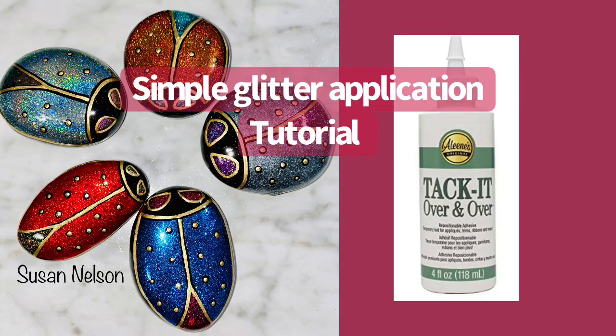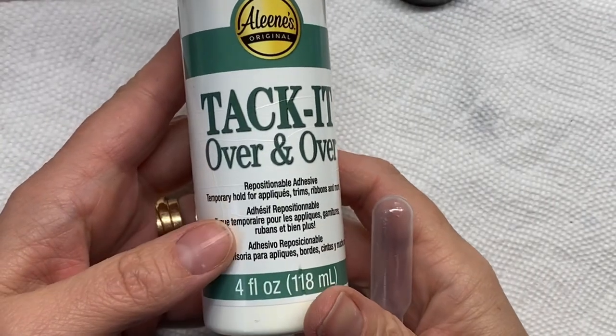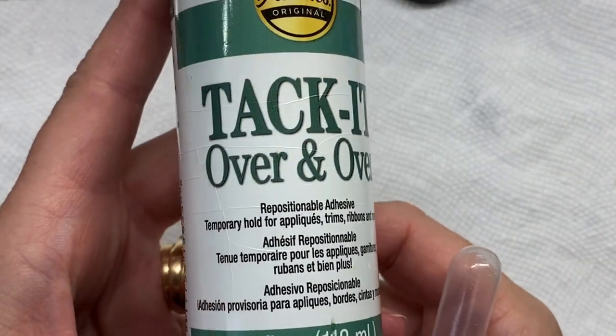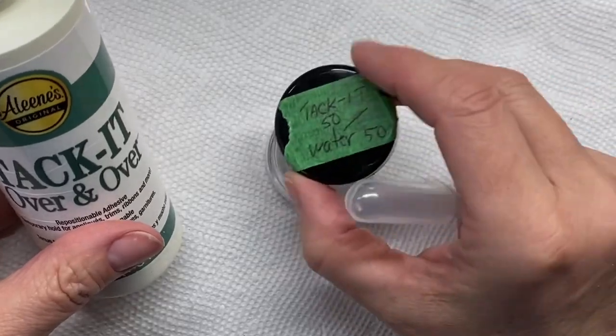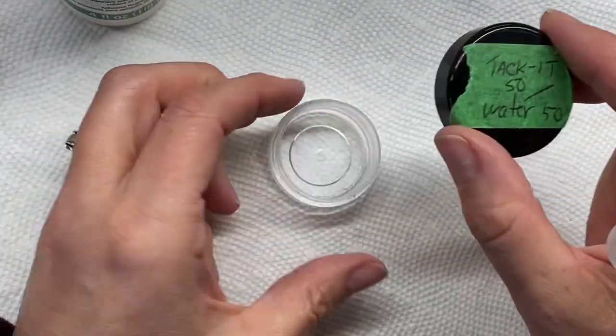Hi, Susan here. This is just a quick little video showing you how I use Tack-It to put my glitter application on my rocks. I usually use this for smaller projects; for larger projects I'll use resin.